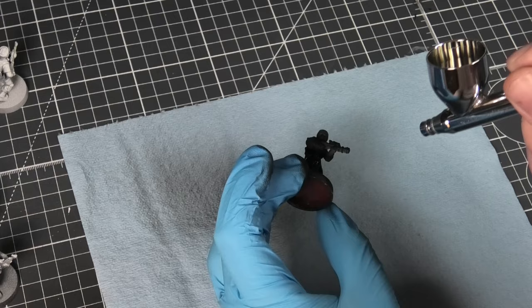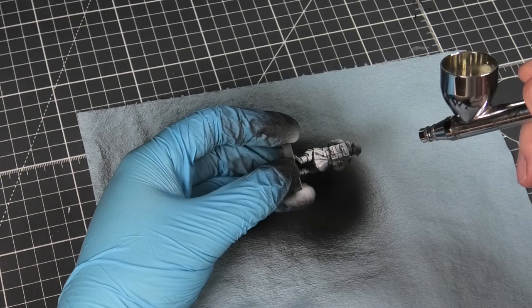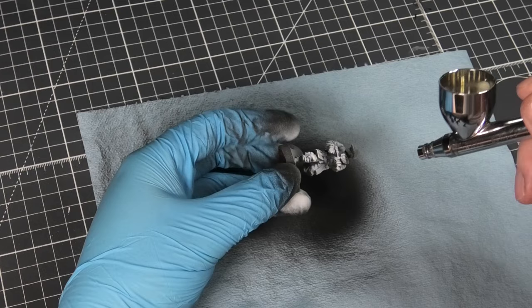What I really should have done is probably stripped the miniatures first of all the paint and then applied the prime, but I made sure not to obscure too many details with the paint — I didn't want to apply it too thick.